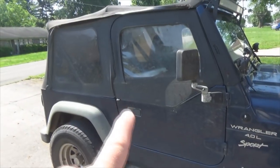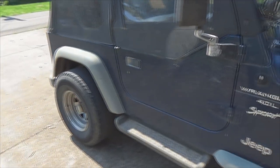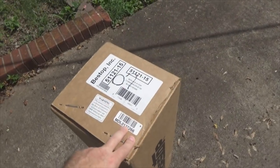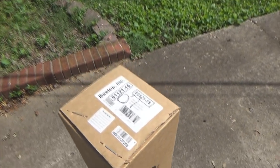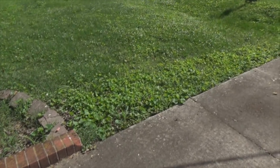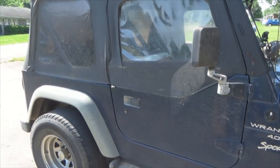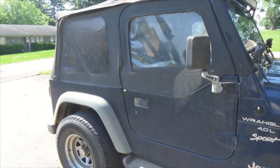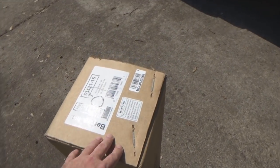Now before you think about pulling the top off, the very first thing you really need to do is hope you're doing this on a nice warm summer day, because you're going to utilize this beautiful sun. Take the top out of the box, throw it out in the yard, let it heat up and relax — because a cold top does not stretch; they are a total pain to put on. If you're doing this in winter, find a warm garage.